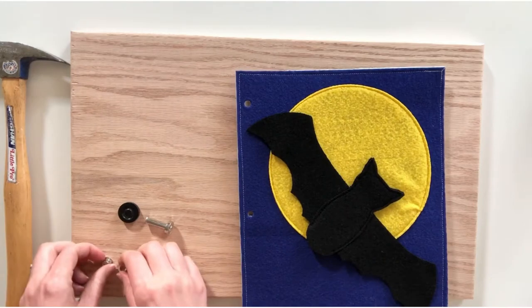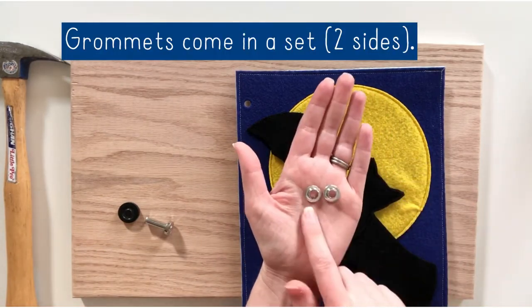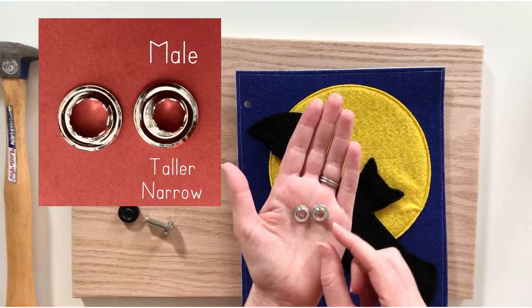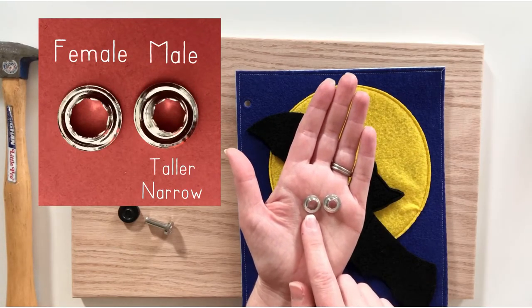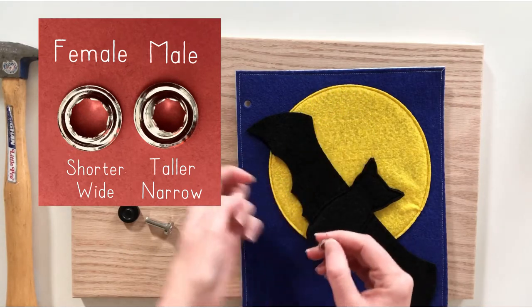When you have grommets, you have two sets — two sides to a set. This is the male: it is taller and more narrow. And this is the female: it is shorter and more wide. Those go together to make one set.